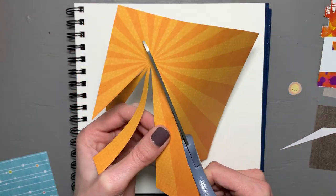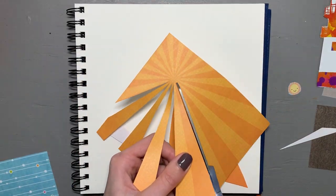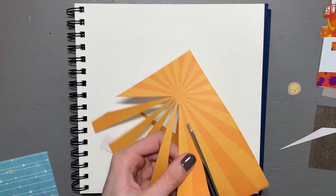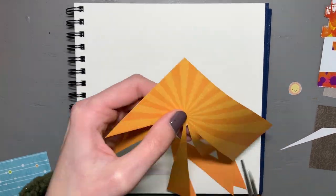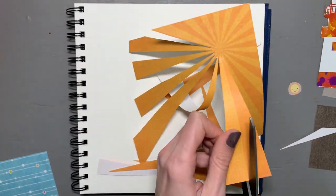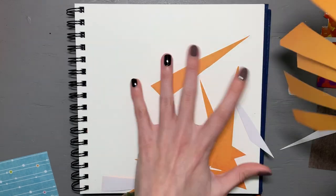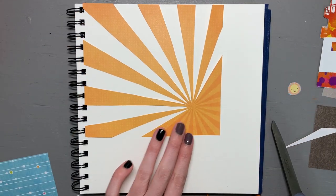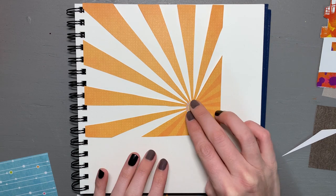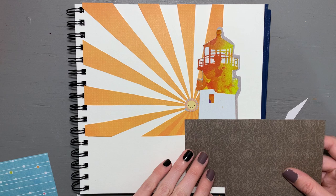Once I had the piece all planned out, I got to cutting out all of my shapes. From the sunburst perspective this took a little while, because I wanted to be able to see the gradient I had crafted from behind the sun. Although arduous, I think it really lent itself to the piece and was definitely worth doing. I really liked the concept of the sunburst and how it pulled the entire piece together.